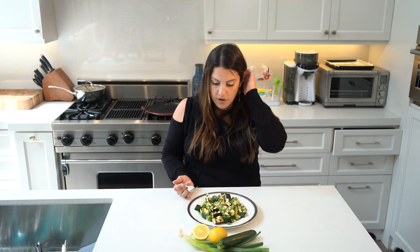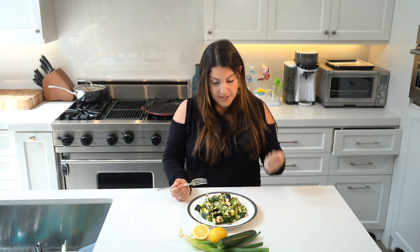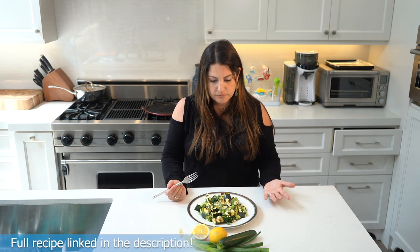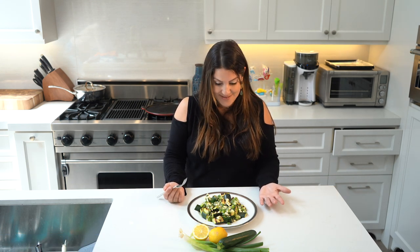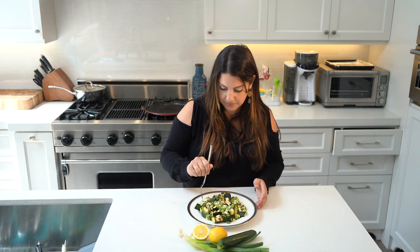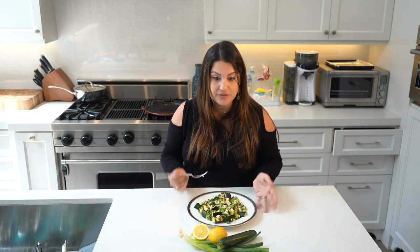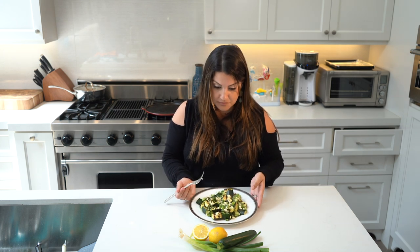So just to recap what's in here: you have your zucchini, scallions, mint, lemon, lemon zest, olive oil, just a little bit of salt, and feta. That's pretty much it — that's all the ingredients. Make sure you comment below, let me know if you tried this. How did it work out for you? Did people love it? Did they think you were like some culinary chef because of it? Because this is like professional. Till next time.